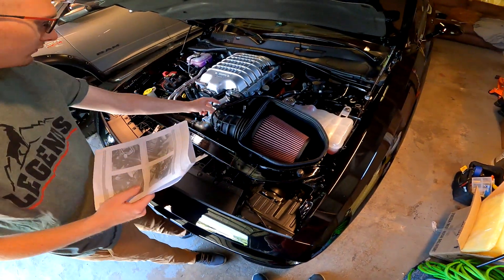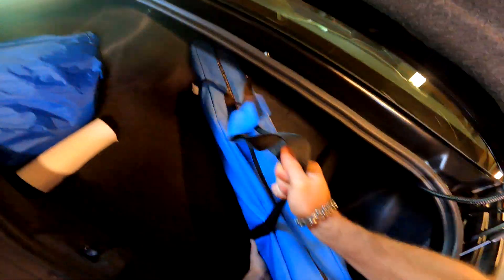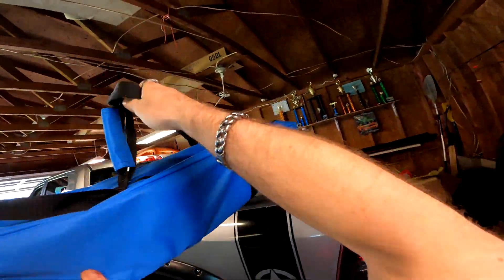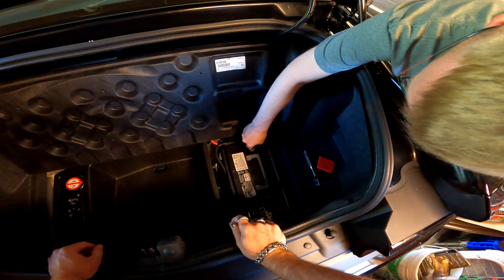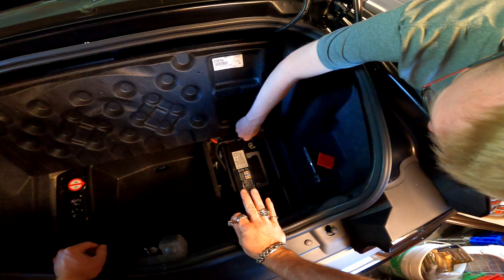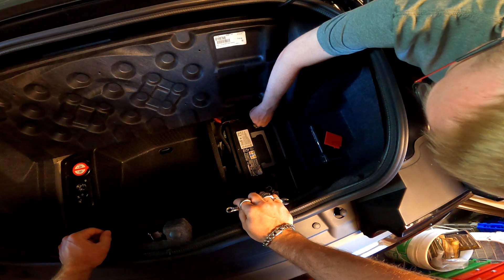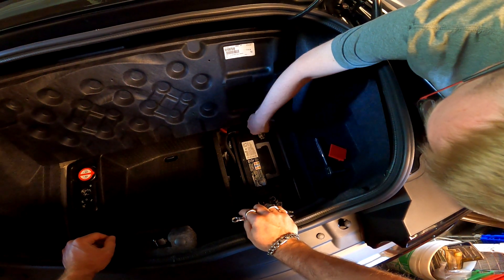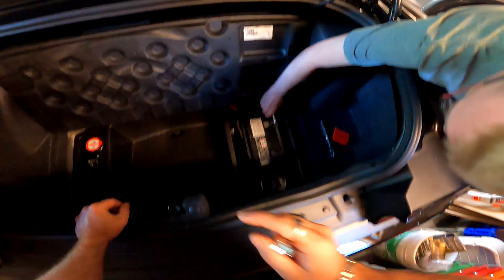Alright, the first thing we're gonna do is disconnect the battery just in case, and get all this removed. It's kind of dumb how they put the battery in the trunk. I mean it makes the engine bay look nice, but what do you do when your battery dies? And if it does die, how are you gonna get in the trunk?